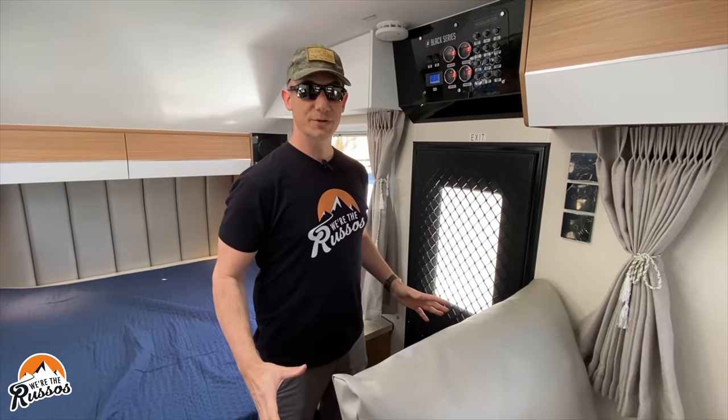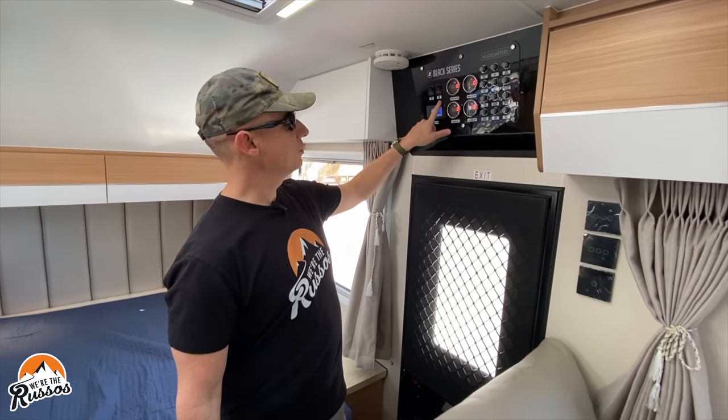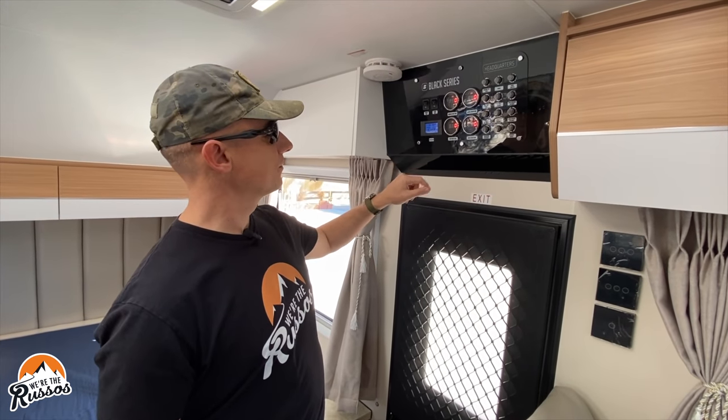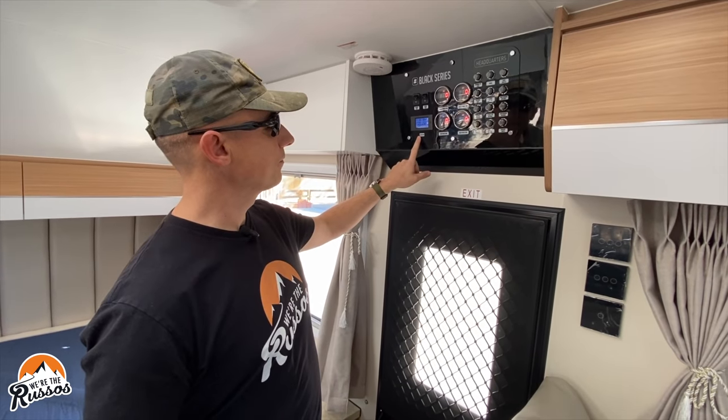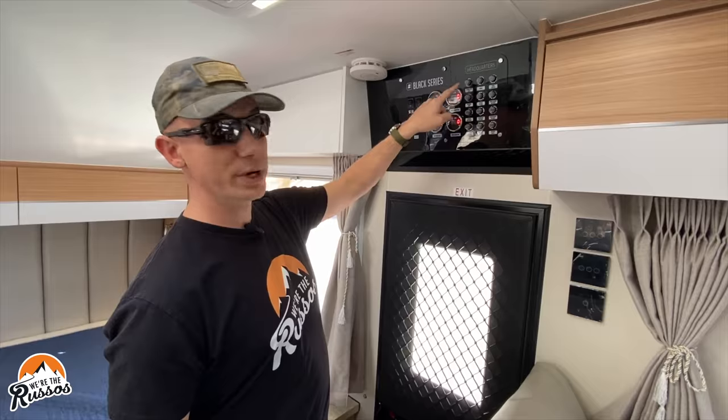Now in all of the Black Series travel trailers, above the door you have the control panel — water pump switches for your drinking and general water, electric meter, your tank capacities, and then all of your breakers.